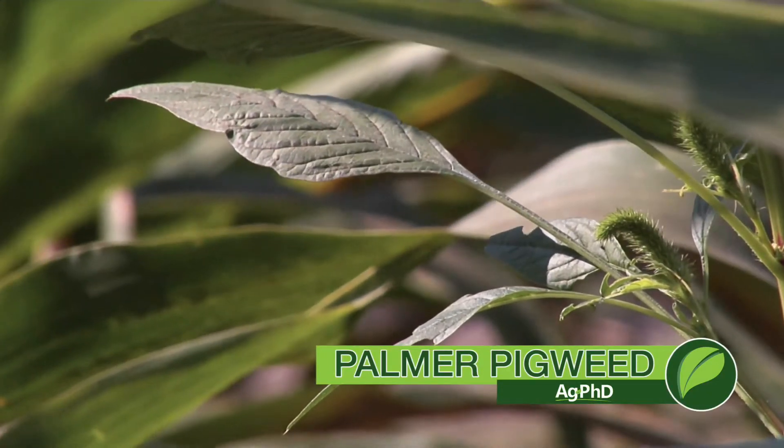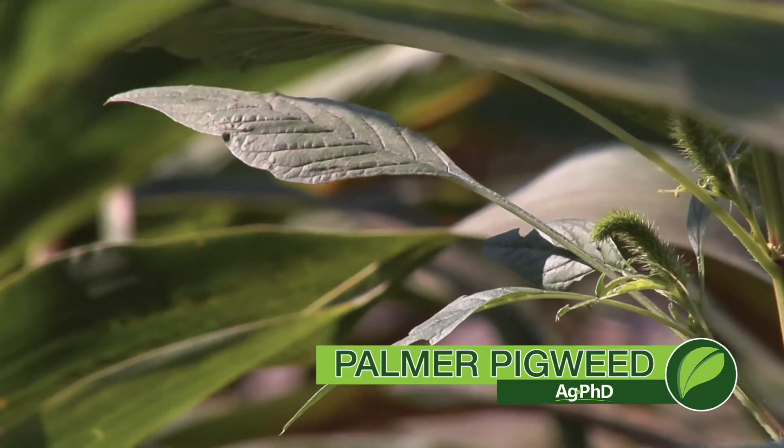Our Weed of the Week is perhaps the most difficult to control weed in the entire country — it is Palmer pigweed.